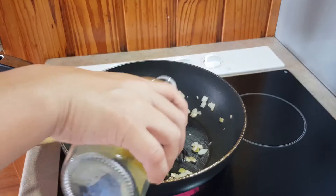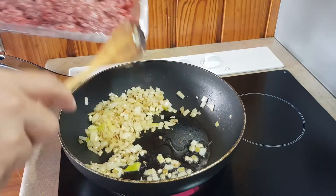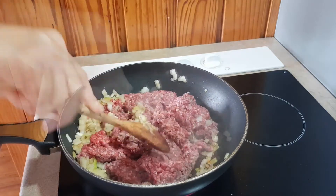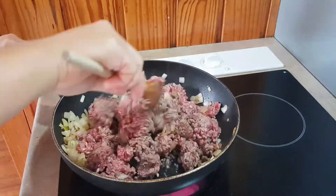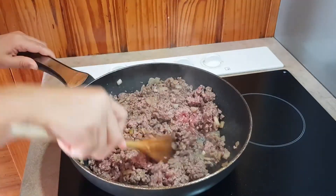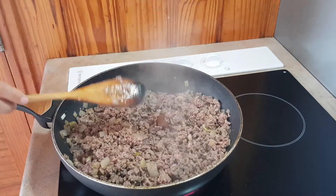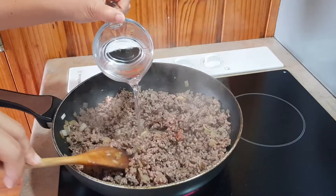Now I'm going to add a little bit more olive oil and then my minced beef. Next we are adding the beef stock. Put that in, then we're going to add one cup of water.